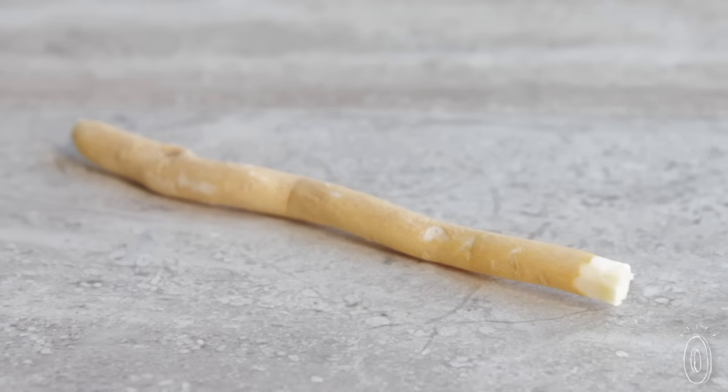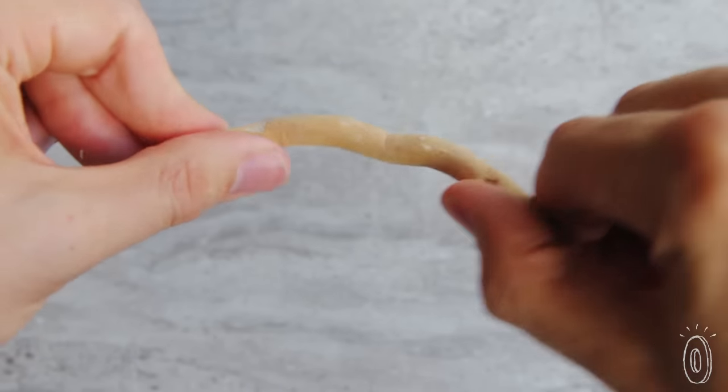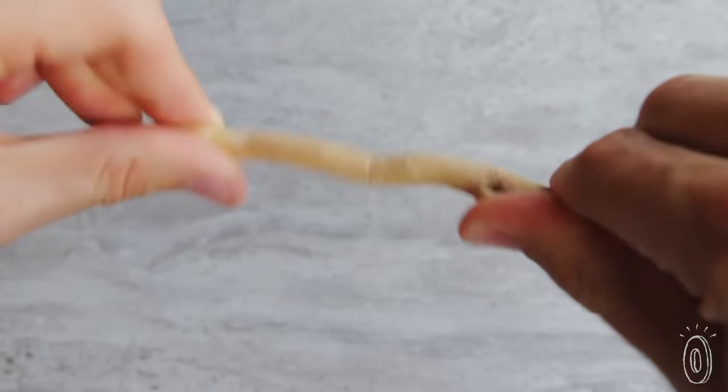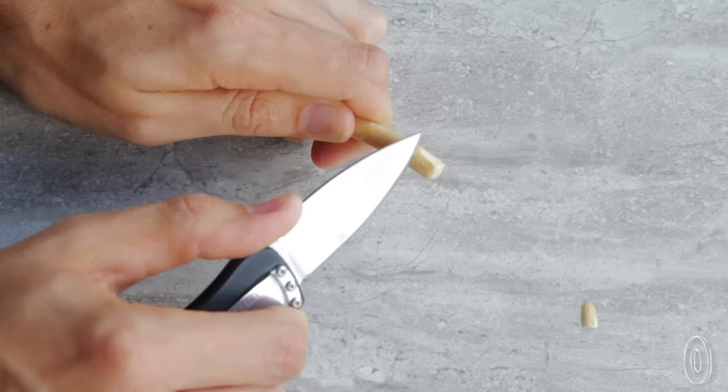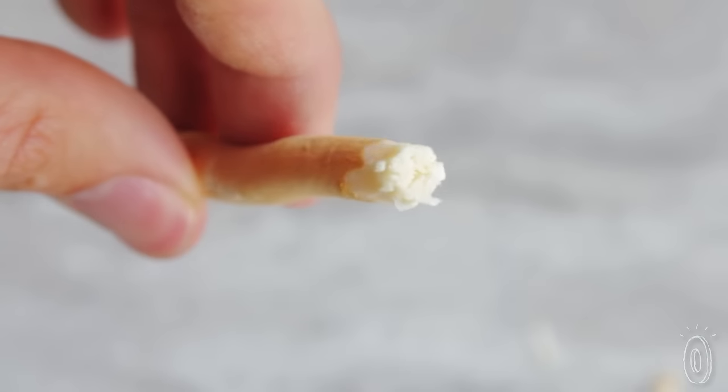Their Miswaks are fresher than others you may find. You can notice how fresh they are because they're light in color and flexible. That bending and freshness comes in handy when using the Miswak. You start by trimming the bark off the end of the stick, revealing the Miswak's natural bristles.